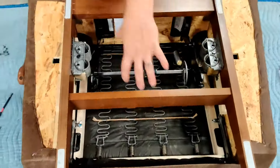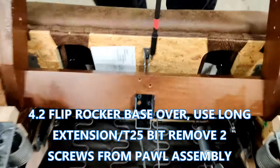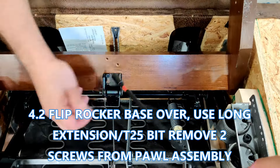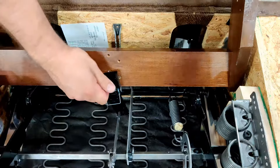Now you're ready to flip the rocker base over towards you and, using the same drill and T25 bit, remove the last two screws that attach the rocker base to the pawl sub-assembly and set the rocker base aside.